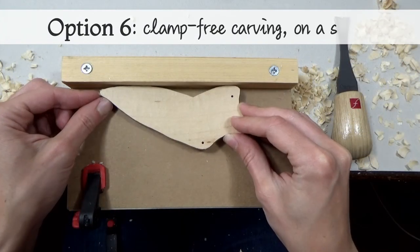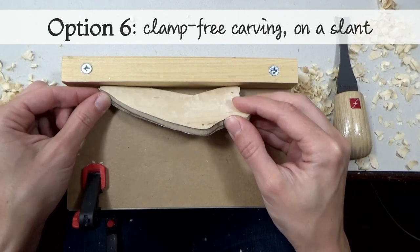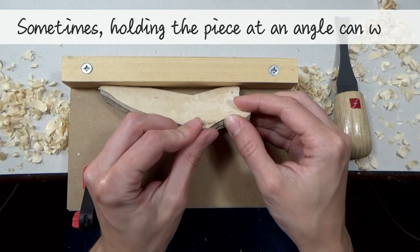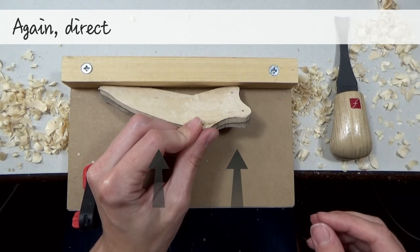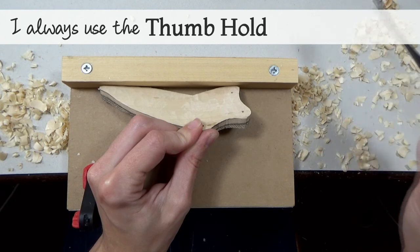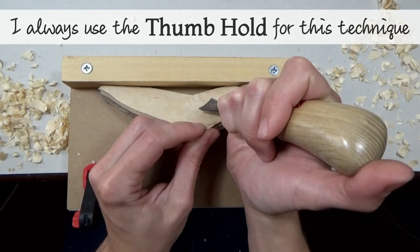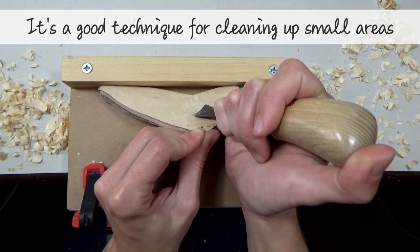Option 6 is another variation of clamp-free carving — carving on a slant. Sometimes holding the piece at an angle can work, again directing force evenly towards the bench stop. I always use the thumb hold for this technique. It's a good technique for cleaning up small areas.